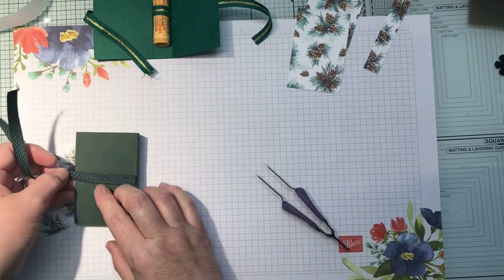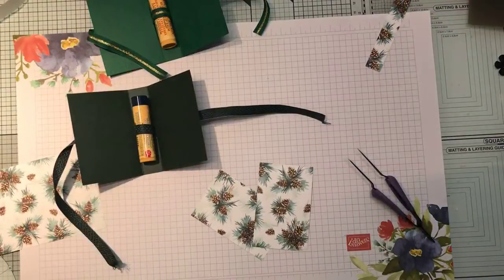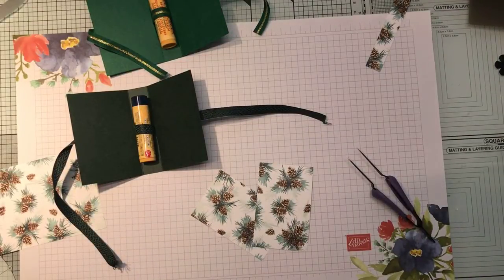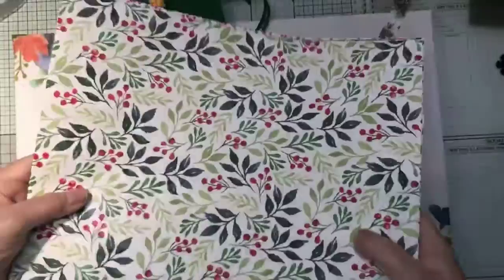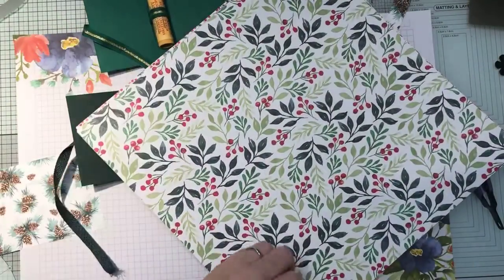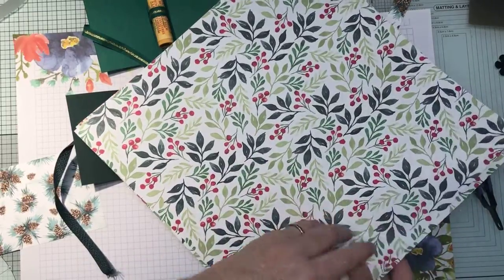I've already cut some of this beautiful designer series paper. This is the 'Painted Christmas' 12 by 12, and you get 12 sheets — let me just get it out of the pack. The new mini catalogue goes on sale on Tuesday and I've just received my catalogue, so if anybody would like a catalogue and a celebration catalogue — this is the 12 by 12 paper, two sheets of each, so two sheets of six designs.